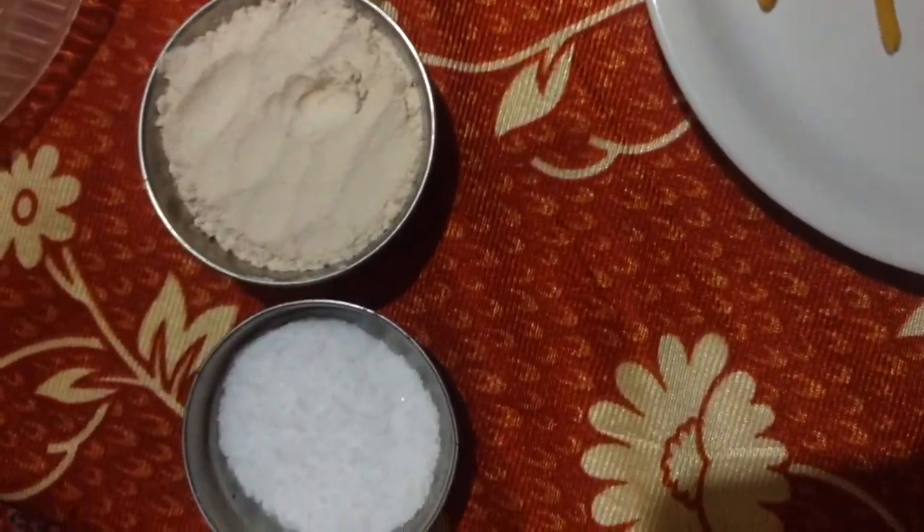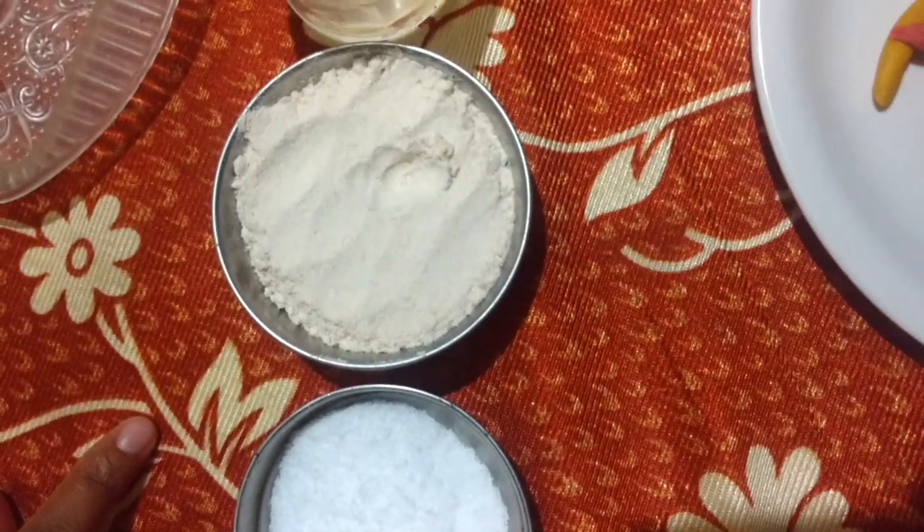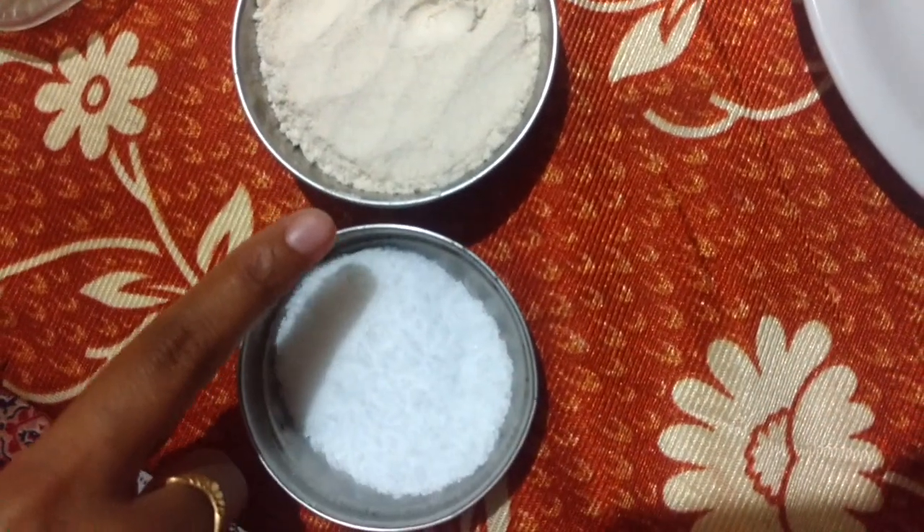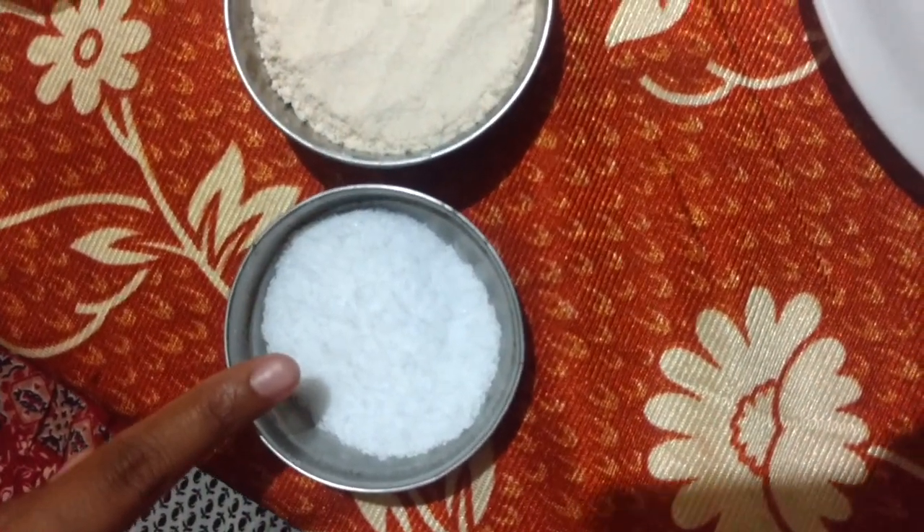We need a cup of flour, half cup of salt, and a little water.